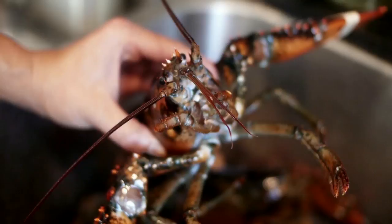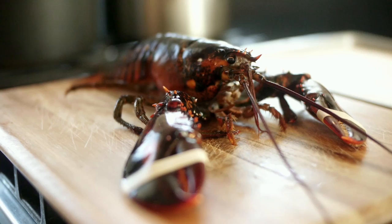What we have here today is a live Maine lobster. For me as a chef, I think it's really important that your ingredients are fresh. For something to be alive, that's the best you can get. And it's just really important for the quality as well.